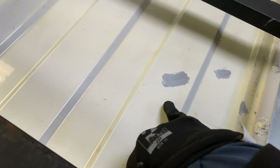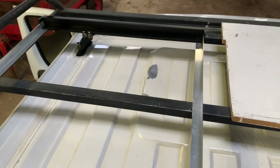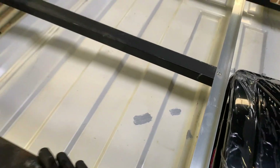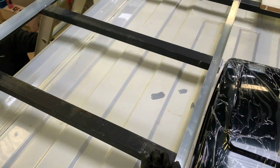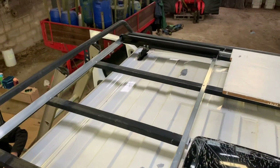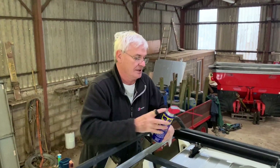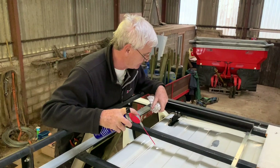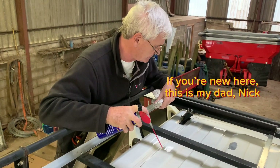We noticed some little marks in the paintwork on the roof. So we've added rust treatment paint over those before the solar panels go down, because once the solar panels go down we can't get under there — just to make sure nothing's going to rust. And because we can't get under it, we're just going to put some WD-40 on, which will protect it and hopefully keep the moisture off.